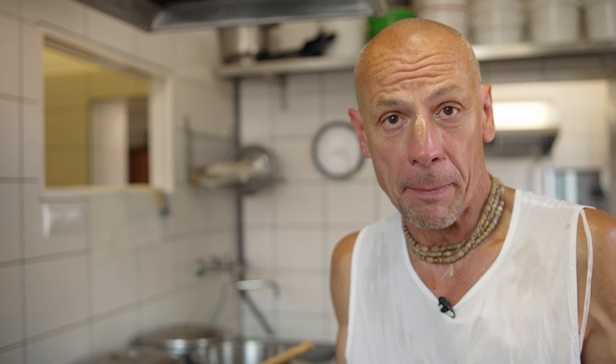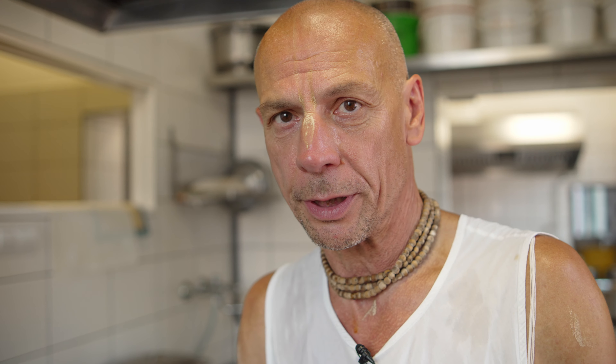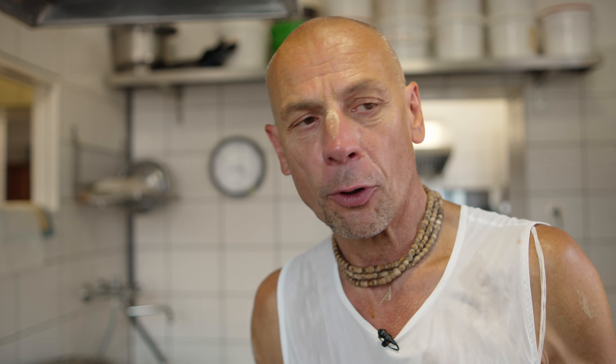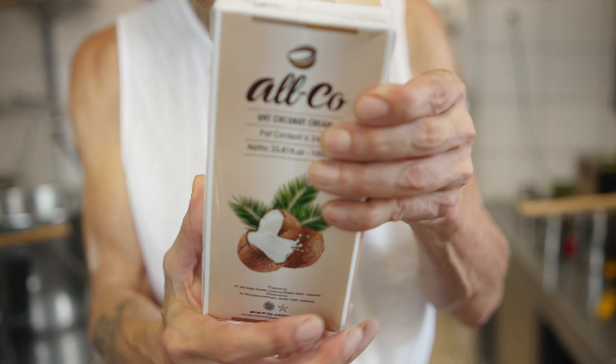We used to put it in the water. Let's do the green rice. You can see that the rice is already half done. It is very important to put it in the water, because then we put the green rice in the water, which is already worked.